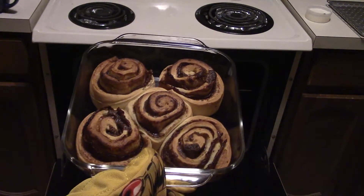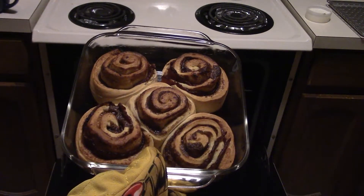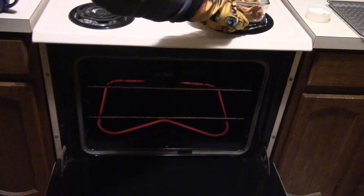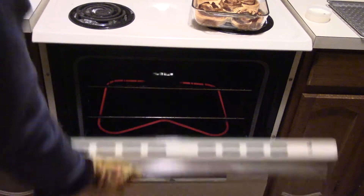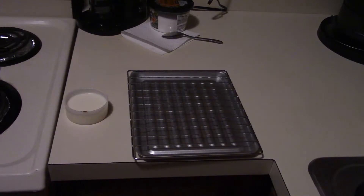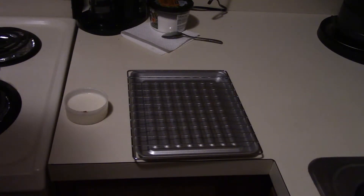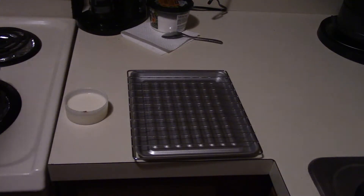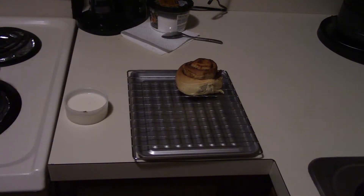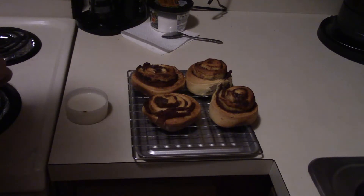So there you have bacon cinnamon rolls. I don't have a cooling rack yet, so the rack and tray from my toaster oven will have to serve that purpose. Transfer these over real quick. Funny — the one with no bacon is the only one that's falling apart.